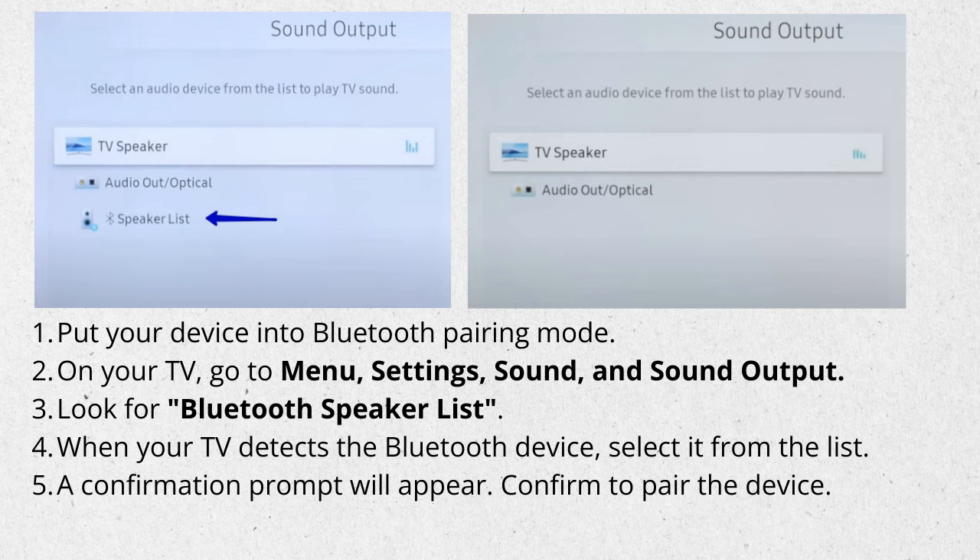Put your device into Bluetooth pairing mode and make sure it is discoverable. On your TV, go to Menu, Settings, Sound, and Sound Output. Look for Bluetooth Speaker List or a similar option and select it, provided there is one.